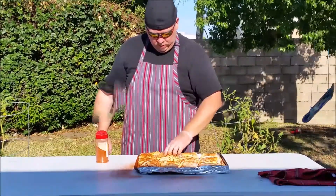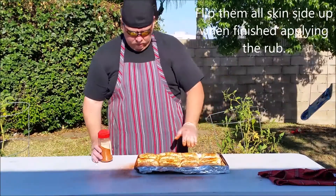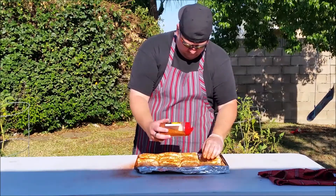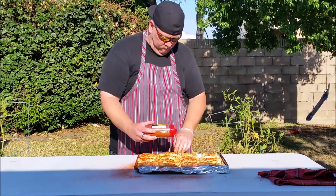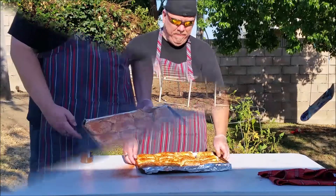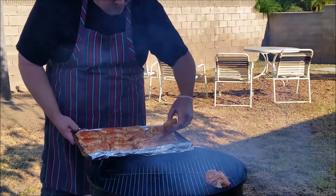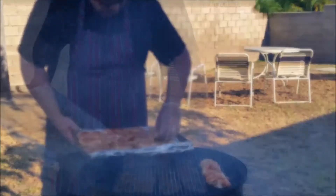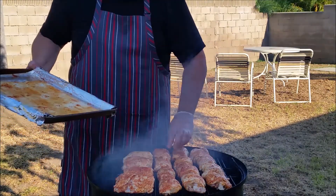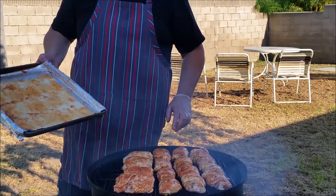Just going to spread that out and let it touch up. Here we have our W7 smoker put together, and as you can see it's starting to get a little bit of smoke going. Let's get these on. Alright, we got those on and we're going to put the lid on. We're going to come back in about 45 minutes.